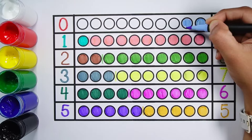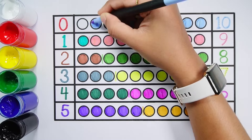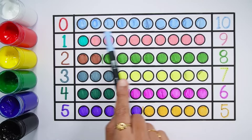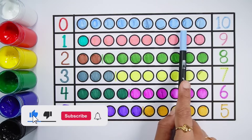Number 10 — 1, 2, 3, 4, 5, 6, 7, 8, 9, 10 — 10 balls. 0 plus 10 makes 10 — 1, 2, 3, 4, 5, 6, 7, 8, 9, 10 — 0 plus 10 equals 10.